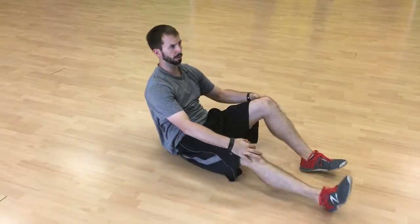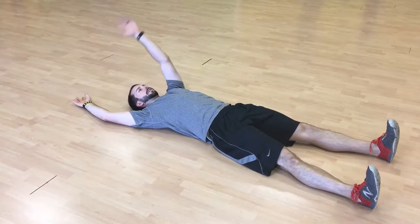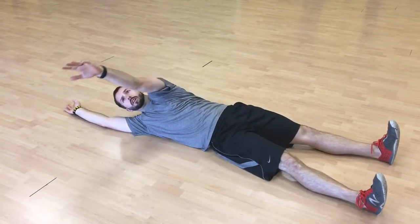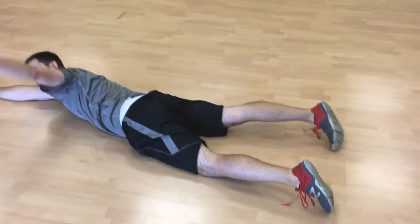So we've got upper body segmental rolling, similar to the lower body. Arms overhead — this time you're going to reach with your arms, trying to reach the wall, reaching over, and letting that lower body just kind of flop over at the end.